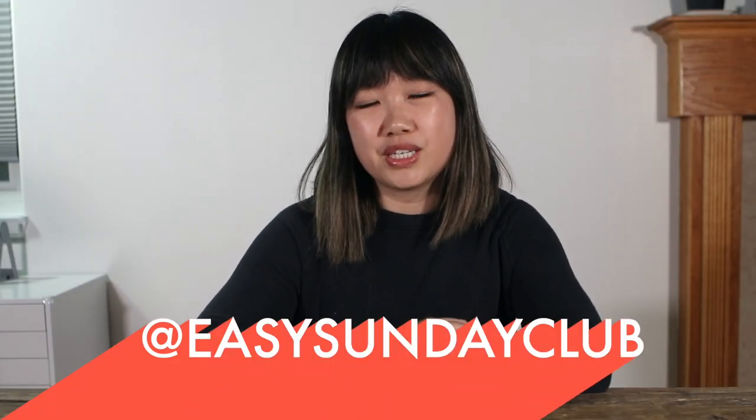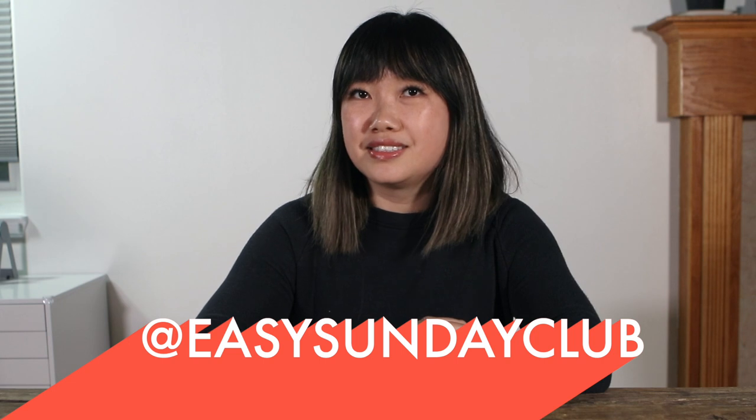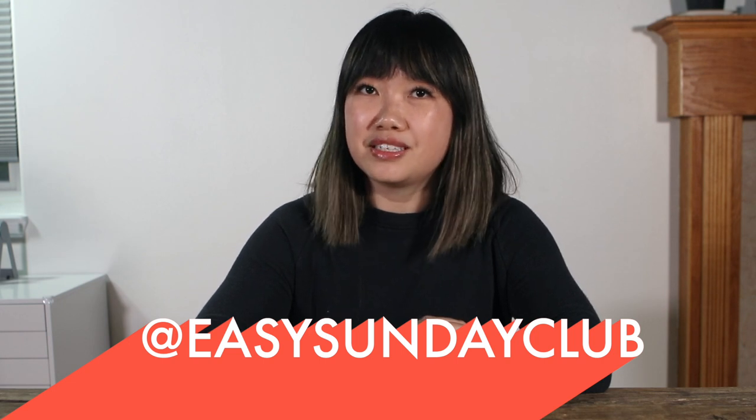Hi creative friends, this is Cathy from Easy Sunday Club. On our YouTube channel, we help artists and designers turn their creative daydreams into reality with practical business tips, how-tos, and occasionally watercolor tutorials.